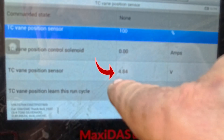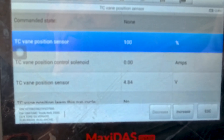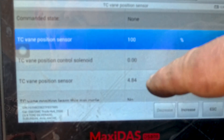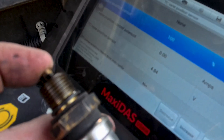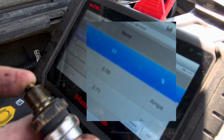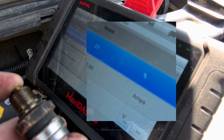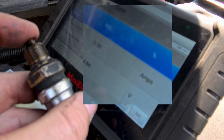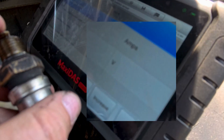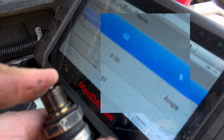The sensor is now reading 4.84 volts and the TC vane position is at 100%. All I'm going to do is move that plunger in and out and watch for the reading to change at variable rates. I've got the sensor here and I'm pushing it — you can see how little you need to move it and it'll change. It's at 100% right now, dropping down now: 80, 70, 40, 50. It's very sensitive. You don't need to move it a lot — all the way to zero when held in, and 100 when released. Pushing it slowly, looking for any point where it jumps up or down a lot. This is very linear and I have no indication that this sensor is bad. None at all.